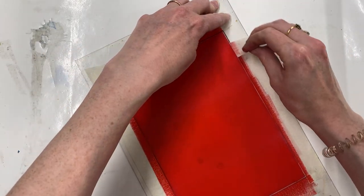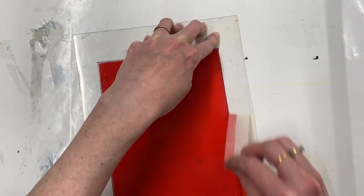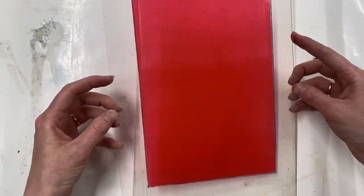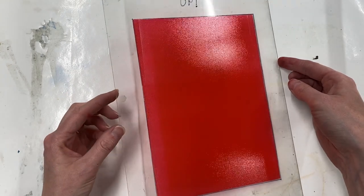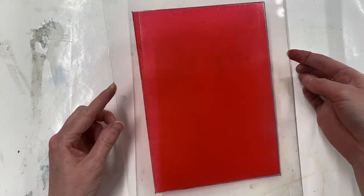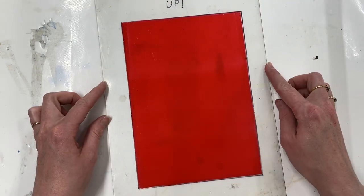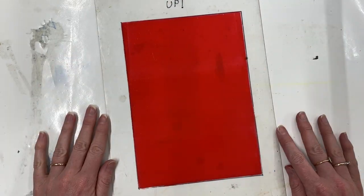I'm going to roll ink onto the plate. You don't want it to be too wet and sticky — you just want a reasonably even area. It doesn't matter too much if it's not completely even, but good coverage is perfect.